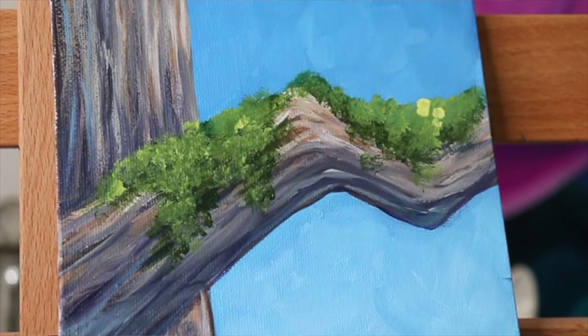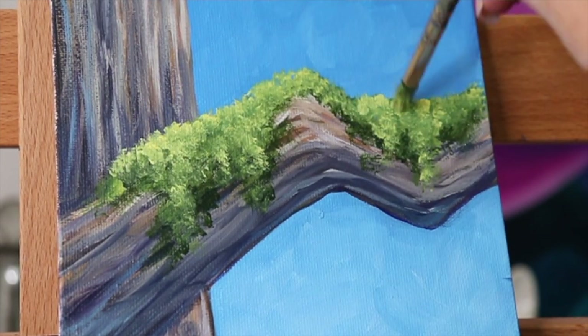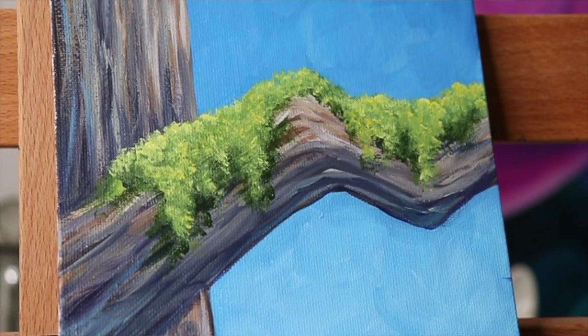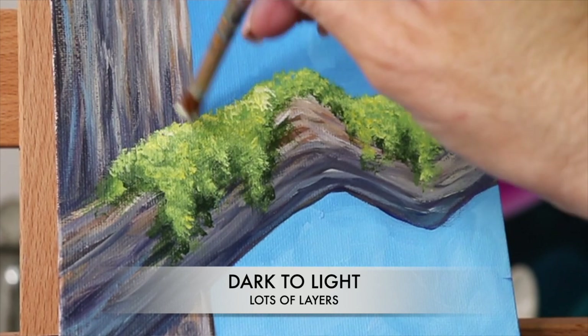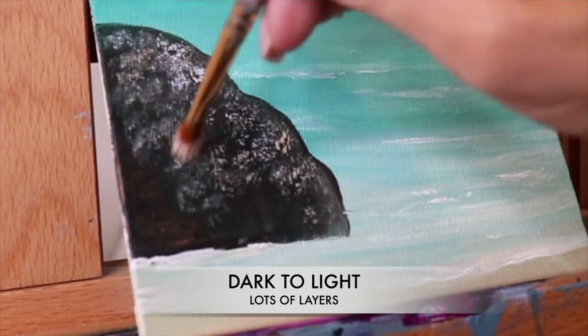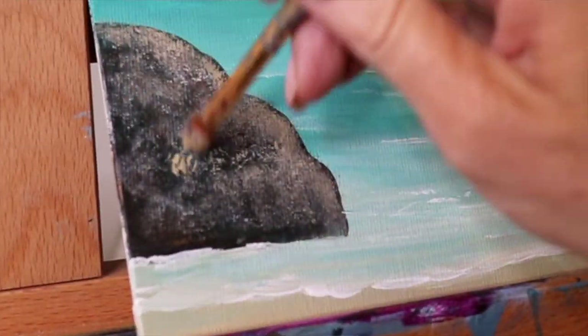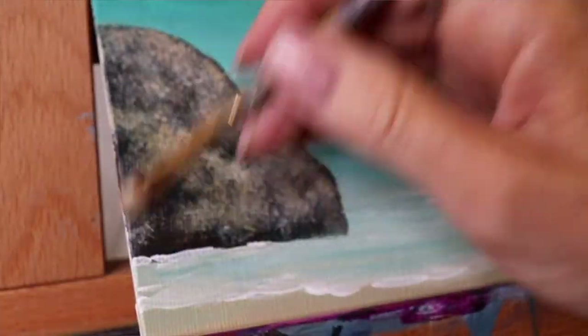You can use this for painting rocks, or for giving a mossy look on trees — same technique. You're just gonna layer up. If you're doing moss, you want to start with a darker color first and gradually build up lighter and lighter. Same thing if you're doing texture on a rock — you want to usually start with a darker color first and then build up to the light colors.